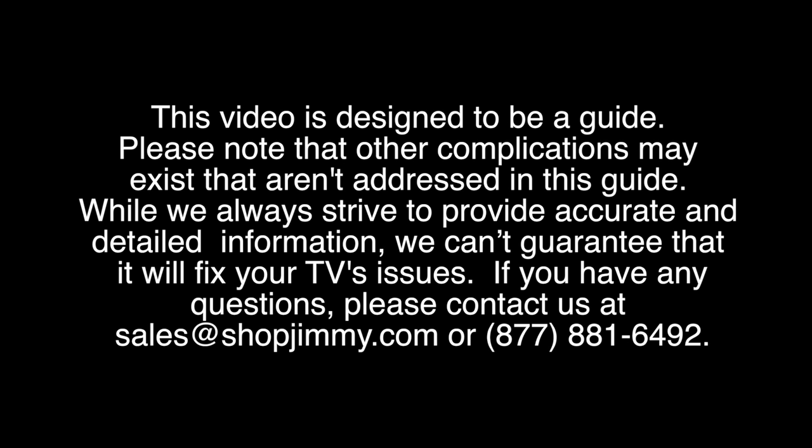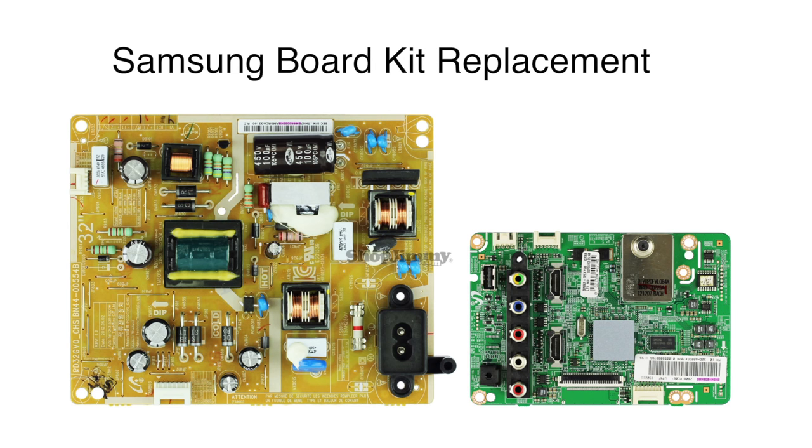In this video we will show how to replace the main board and power supply board. This is a general video showing how to replace these boards on this specific TV. Your boards may look different or may be placed in different spots than shown in this video. This is just a general video showing the process.